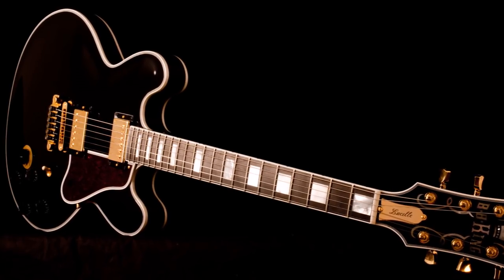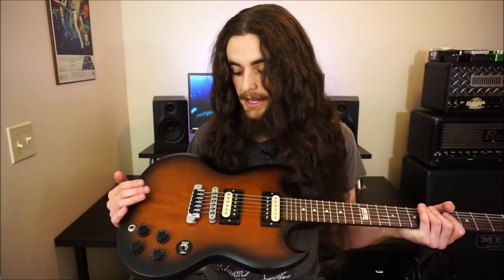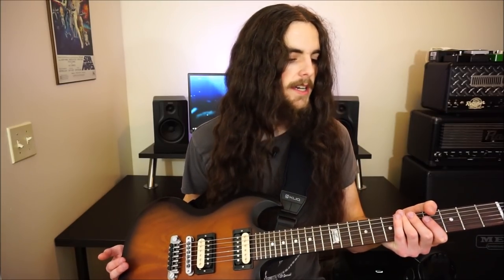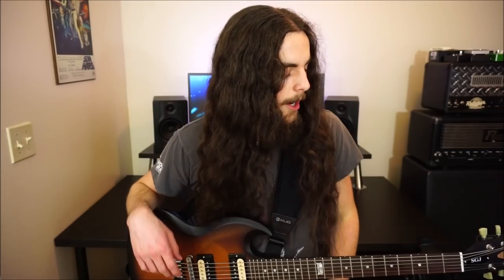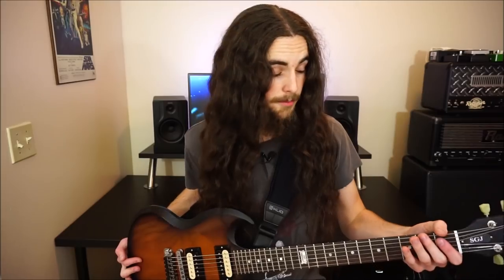These tailpieces come stock on BB King's Lucille signature guitar, but on any other Gibson you basically have to buy them aftermarket, which is crazy to me. First of all, this thing looks freaking awesome. I play this SG in C standard with not too thick strings — only a 52 as the thickest gauge — on a 24.75-inch scale with a very high angle headstock.